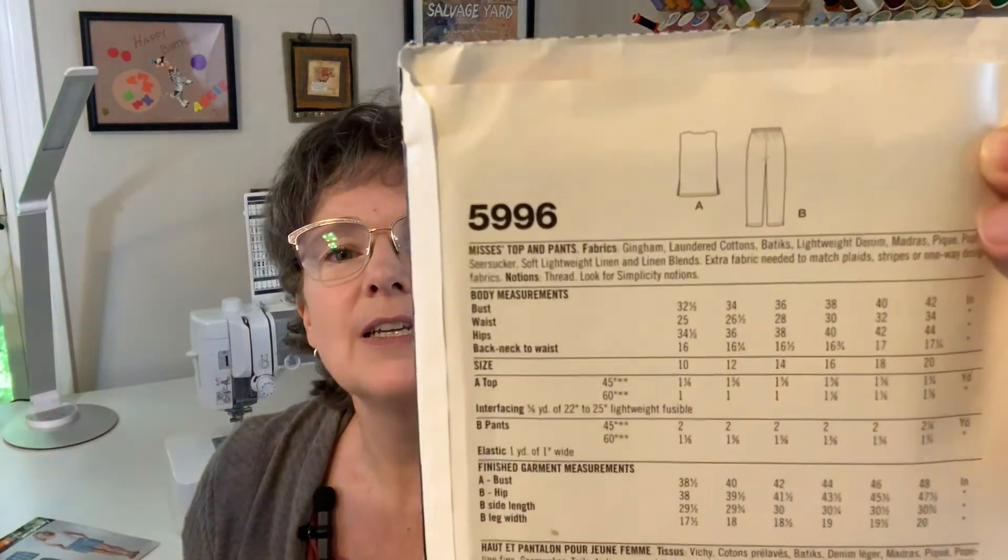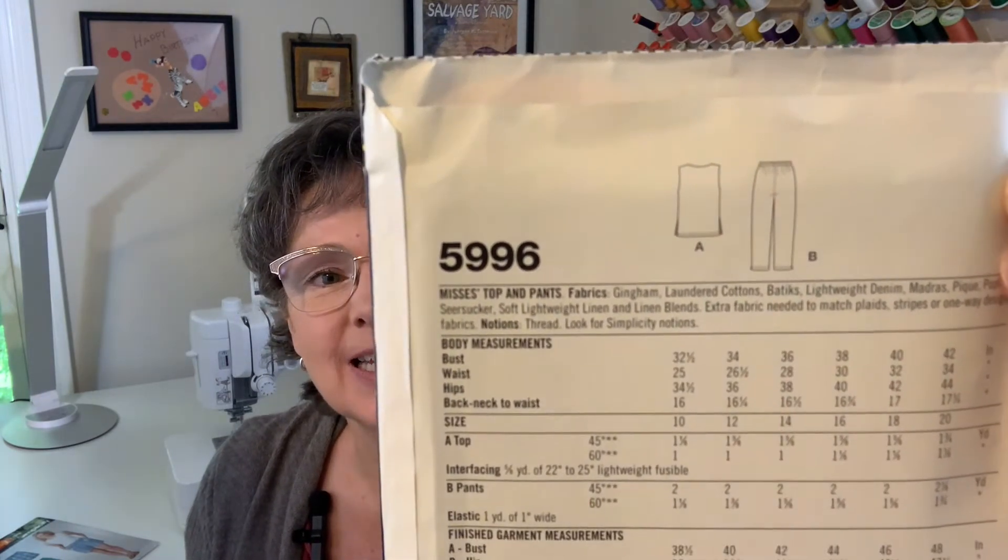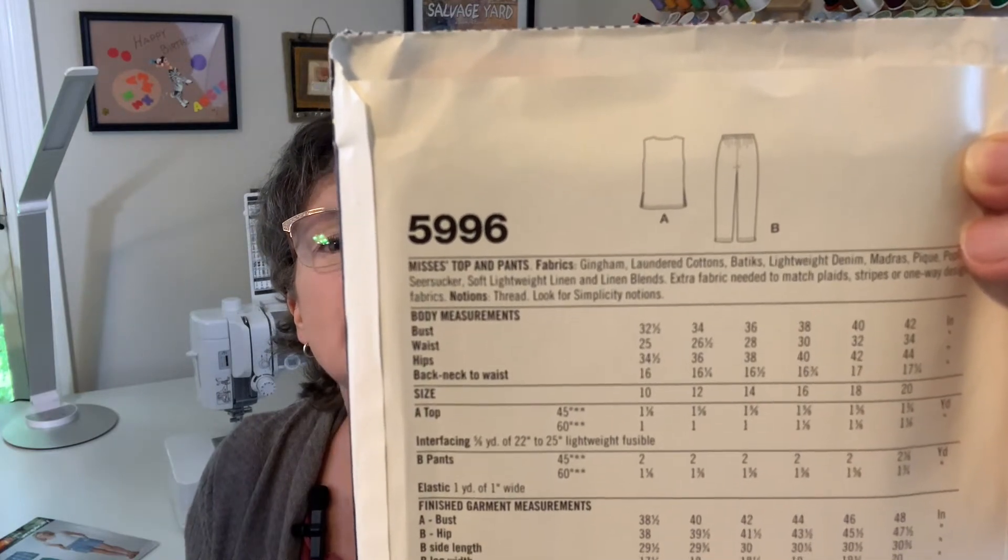The capri pants I usually wear tend to be more along the lines of cargo pants because I love pockets, but you could easily add pockets to these. When I saw it, it just screamed my style, so I had to get that. I'll show you the line drawings — if this doesn't scream simplicity, nothing does. You get two options: one top and one pair of pants. Very basic and simple, but I love it. For fabrics: gingham, laundered cottons, batiks, lightweight denim, madras, pique, poplin, seersucker, linen and linen blends. The only notion is thread.